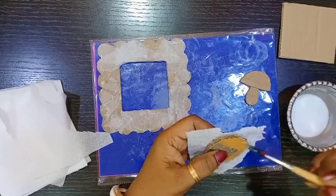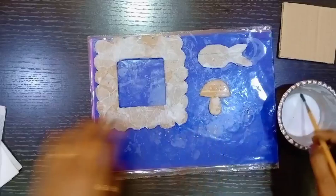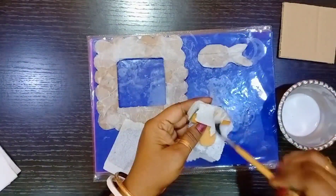Do the same process with the decorative objects. After the process, leave them to dry completely.